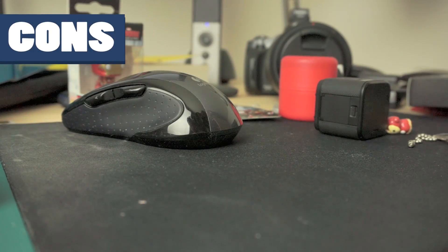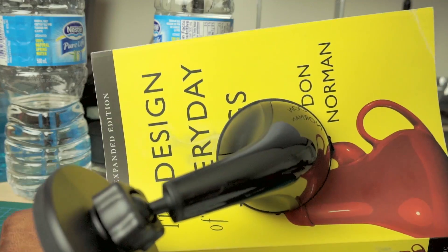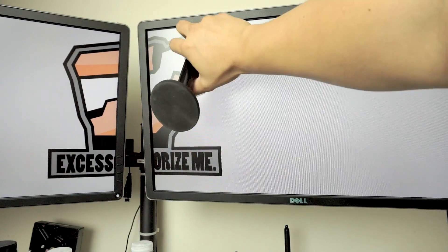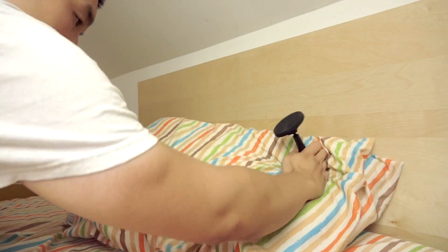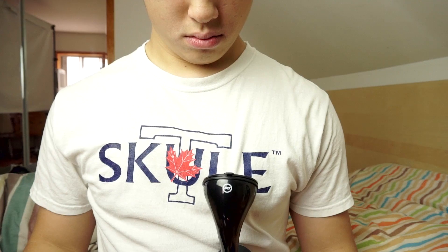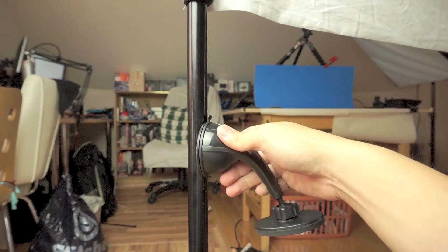That is, until you realize micro suction doesn't stick on every surface. You also want to use some common sense — just because it does stick on it, doesn't mean you should. Some people may feel the need to mount it here — I'll tell you now, it doesn't work. No matter how big your forehead is, it won't work, nor will other body parts. And most importantly, remember to use flat surfaces only.